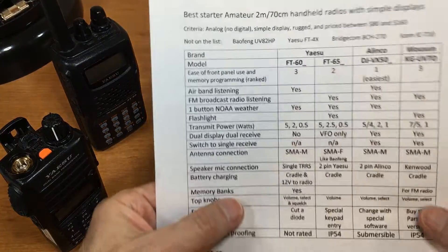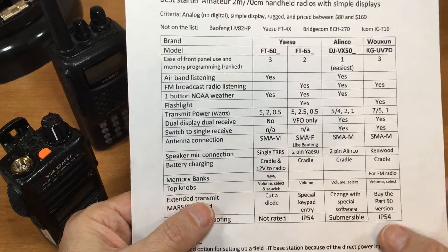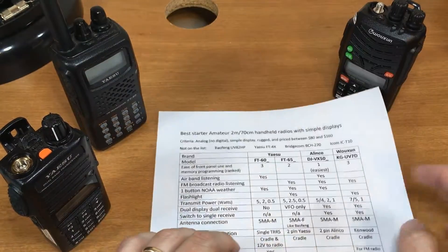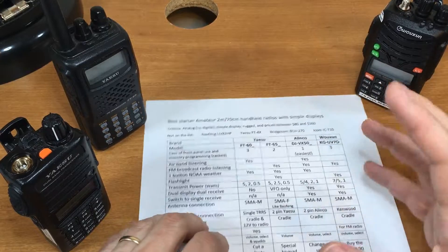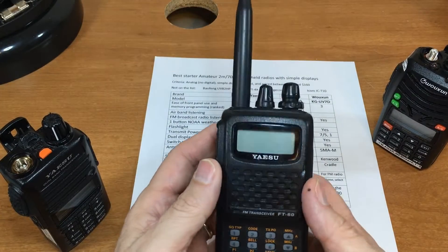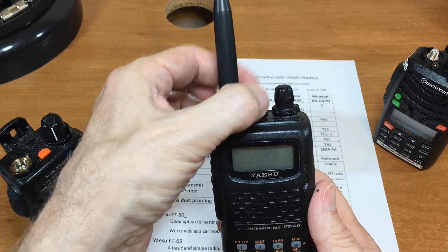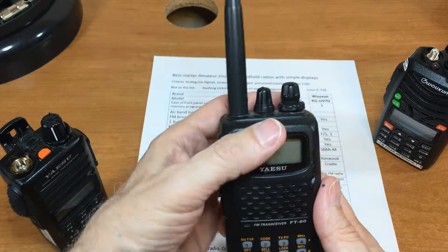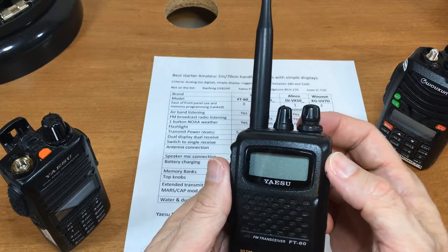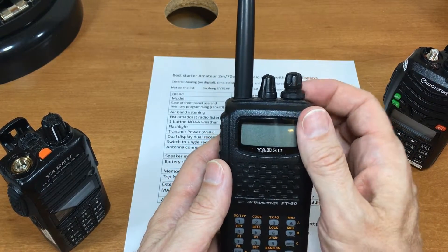Top knobs: the more knobs on top, the more professional and easier the radio is to use. The FT-60 is the king here — it has on/off and volume, a channel selector, and a squelch knob. Because of how sensitive its receiver is, that squelch knob is really necessary.